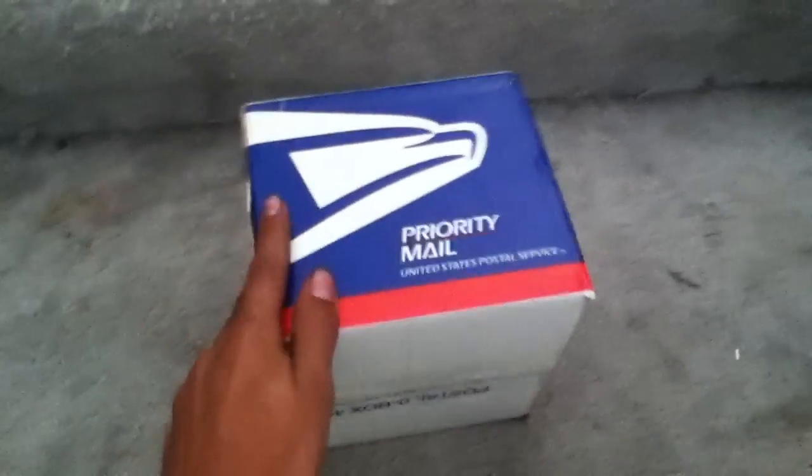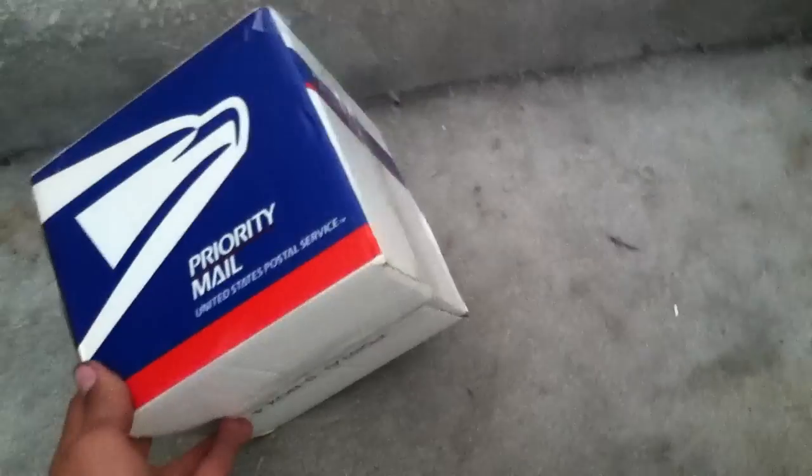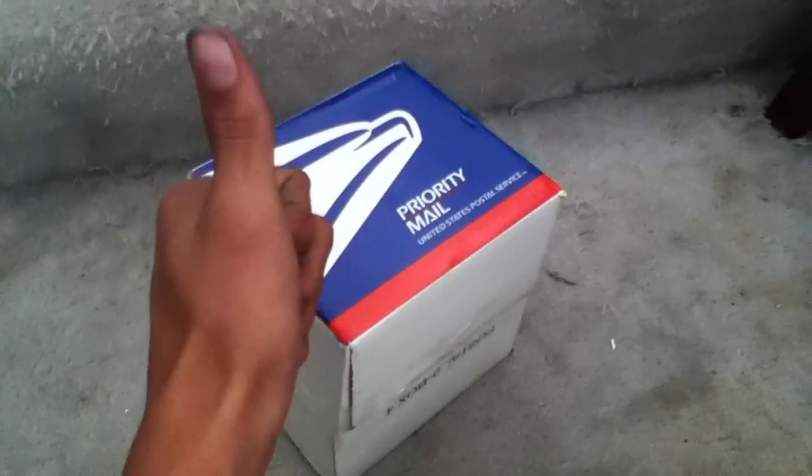Hey guys, what's up? Ryan from Montrose3 and I'm here with a package from my friend Logan. Logan, if you're watching this, thank you, man.